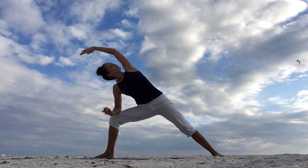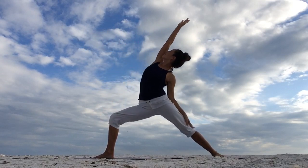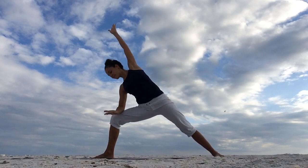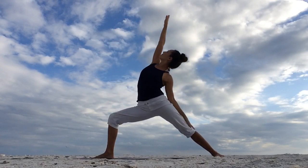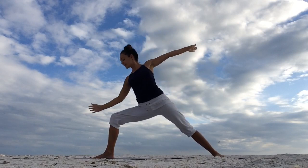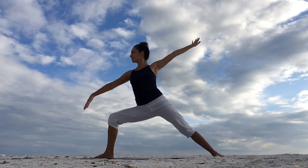Inhale, flow back into your proud warrior. And as you exhale, extended side angle pose. Do two more. Inhale, proud warrior. And exhale, extended side angle pose. Last one, inhale. And exhale. From extended side angle pose, inhale, come back into warrior two.